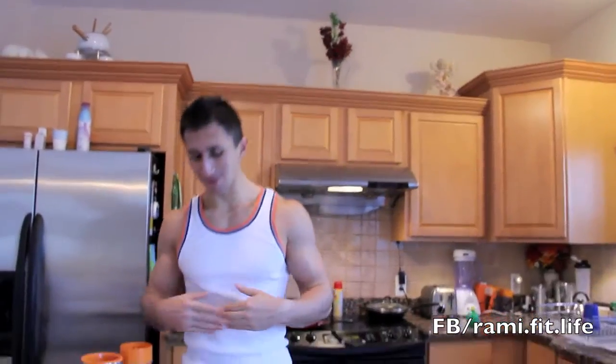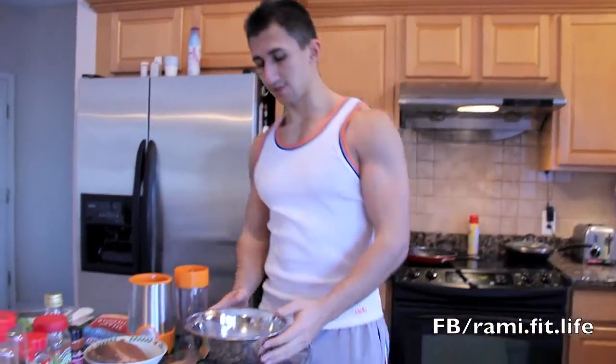Hello everyone, my name is Rami Sami and today I'm going to show you how to make a stuffed turkey burger — a burger that is low in fat and high in protein. Let's get started.